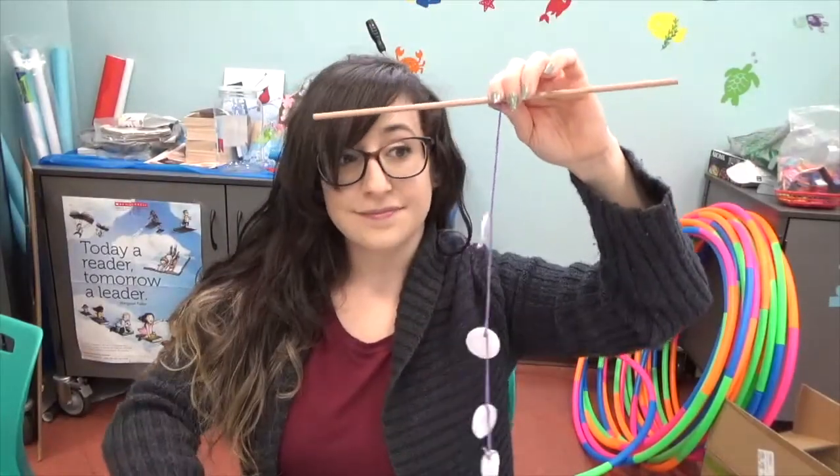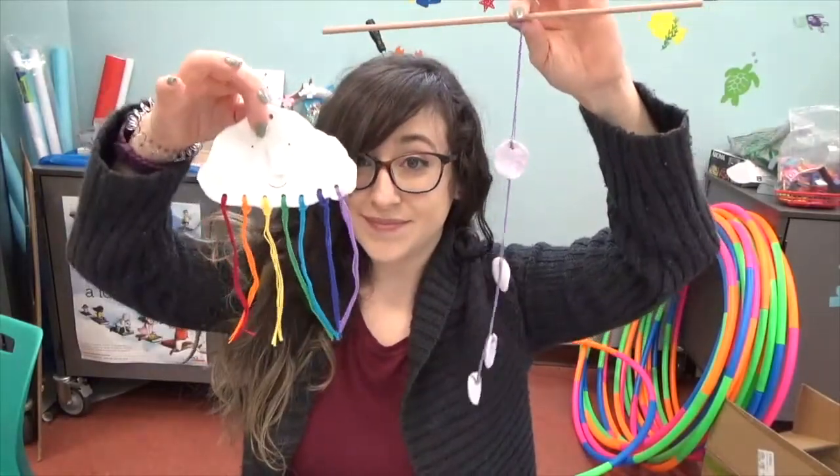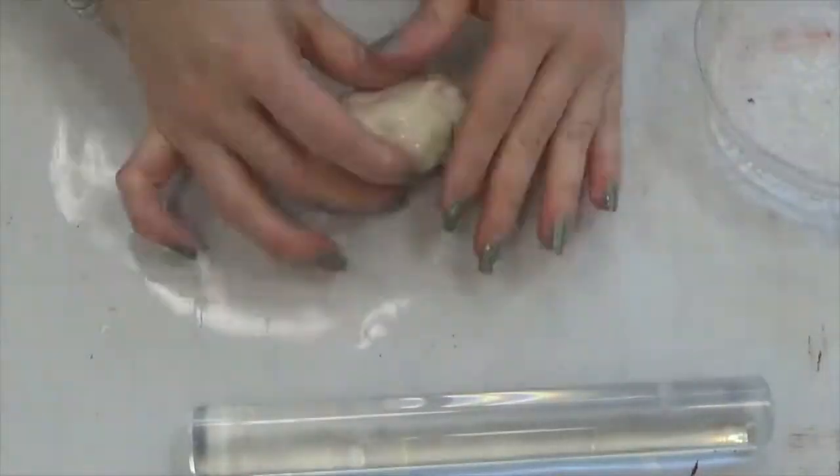Hey everyone! Today I'm going to show you how to make two styles of clay wall hangings — our cloud and our shapes — so let's get right to it.